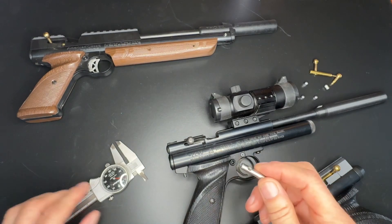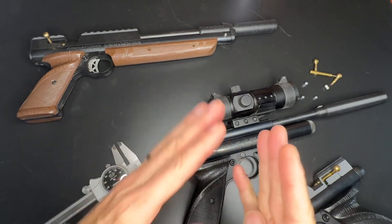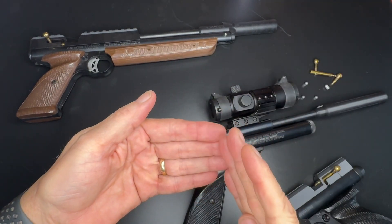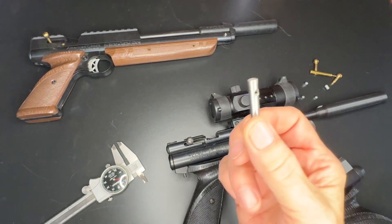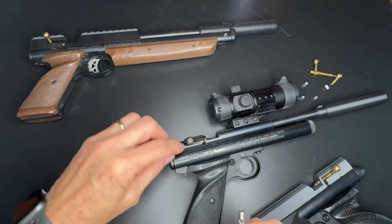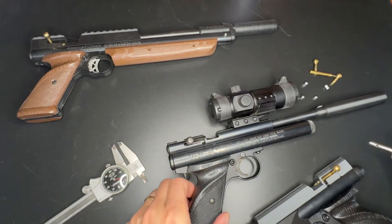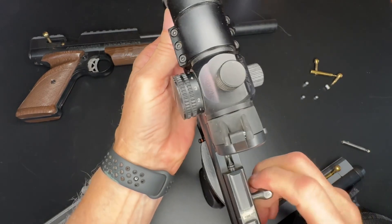If you go too far you won't be able to cock the gun, but all's not lost — you can simply modify your sear. The nose of the sear where the hammer hooks, you can just take that back a little bit at a time until the gun will still cock. But it's way better to get it right the first time. So just go slow, measure the distance that you need, subtract about a 32nd to an eighth of an inch, and grind that back. When you do that, it gives you so much more room in the loading port to load the pellet.